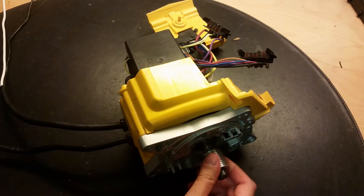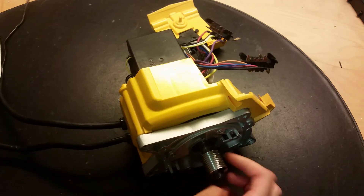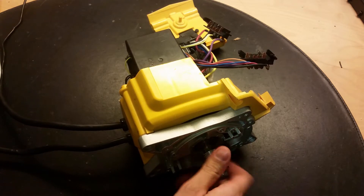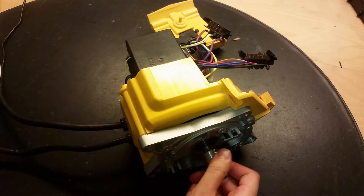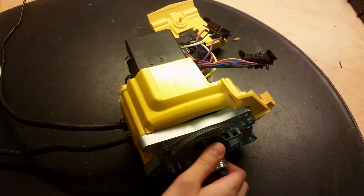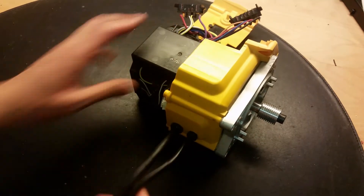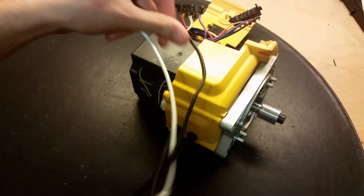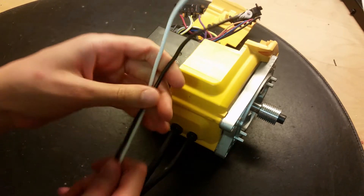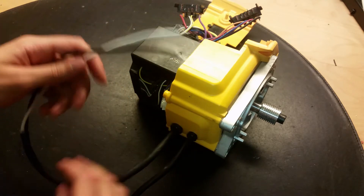It looks like some kind of brushless DC motor - actually some kind of synchronous motor. There are some good permanent magnets in there. When I rotate it, it's pretty hard to rotate, so maybe we can do something fun with this motor.